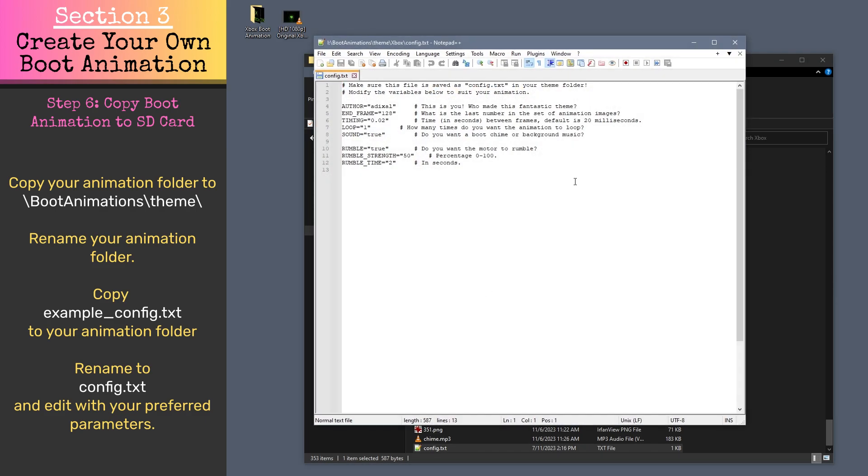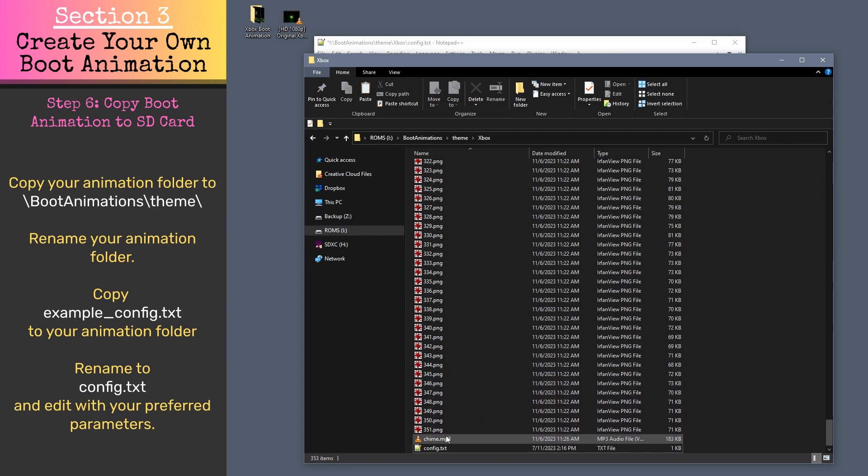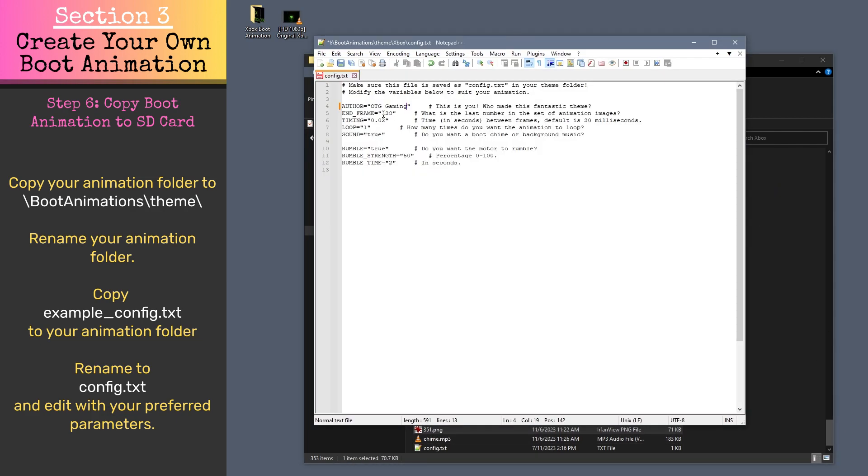Open this config.txt in a text editor — we're going to use it to specify the parameters of our boot animation. Under Author, you can add your name if you wish. End Frame should be the last numbered snapshot in your boot animation folder — in my example, it's going to be 351. For timing, this should be set to 0.035 for roughly 30 frames per second animation. Everything else is explained in the file and can be left at default unless you want to experiment. Save the config file and close it.